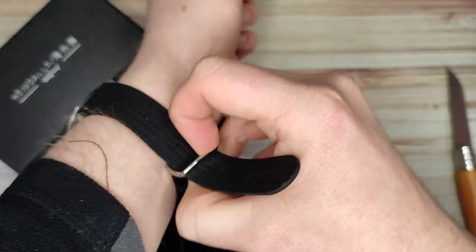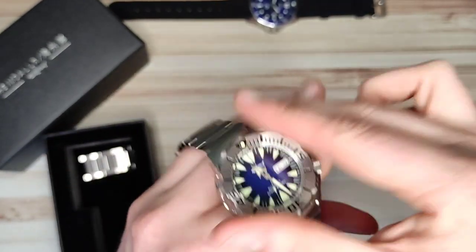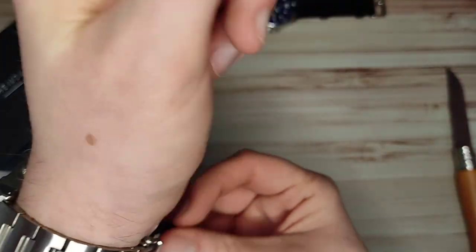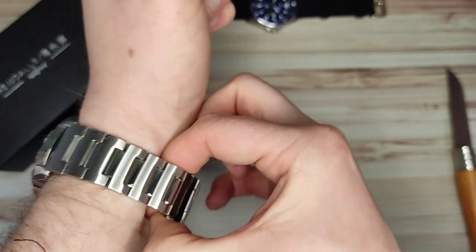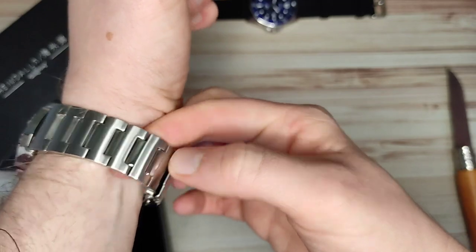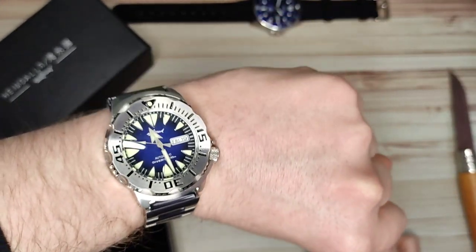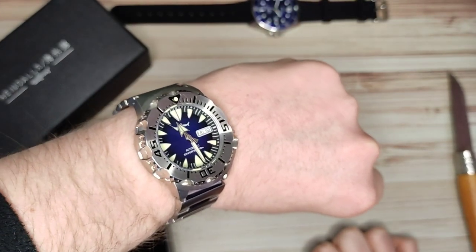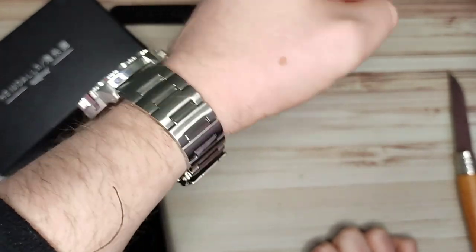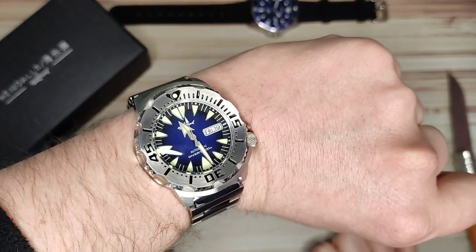I'm just going to take off my Casio Juro — blue for blue — and chuck this on to see how it fits. I have no idea what size wrist George is. Fits nicely actually! Might need to remove one link, but not too bad at all. Very nice on. Might need to pick one of these up at some point — I'm going to enjoy wearing this for the week or two I have it while reviewing it before I send it back to George. But there might be one of these in my future — pretty cool looking.